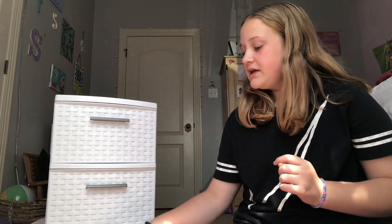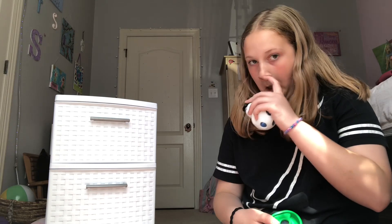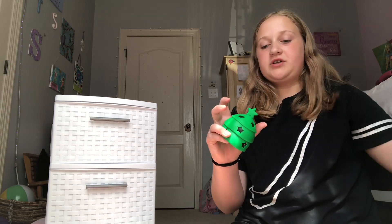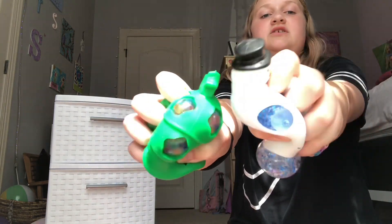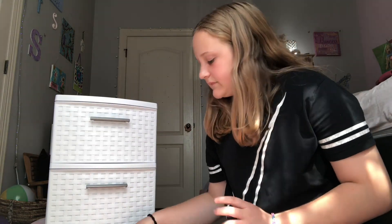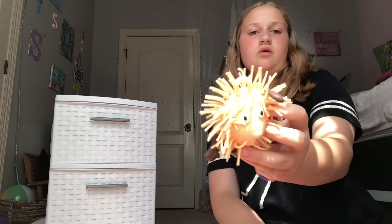Now we got to go to the bottom drawer. The bottom drawer is my stress balls. First I have two Christmas stress balls — I actually really like these. And then I have another Christmas stress ball — a little reindeer thing.